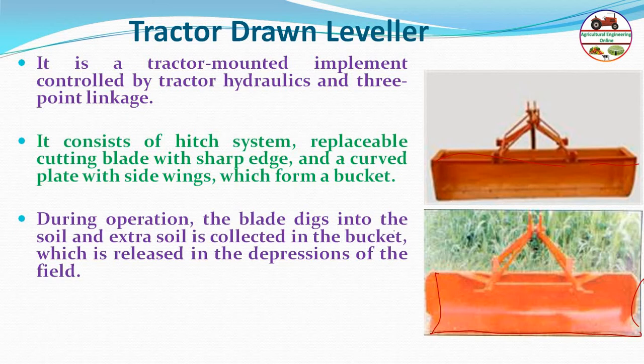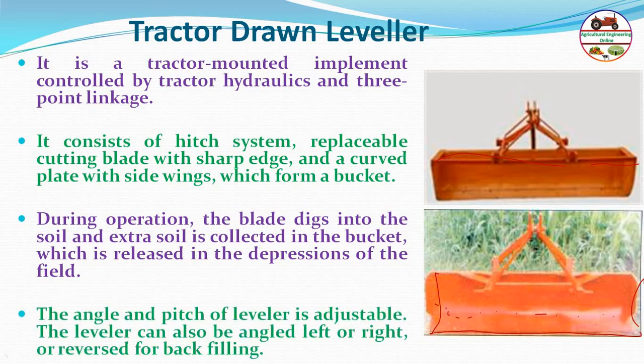During operation, the blade digs into the soil and extra soil is collected in the bucket, which subsequently releases the soil into depressions of the field. The angle and pitch of the leveler is adjustable by lever, or controlled by the three-point linkage and hydraulic system, so it can be angled left or right or reversed for backfilling.